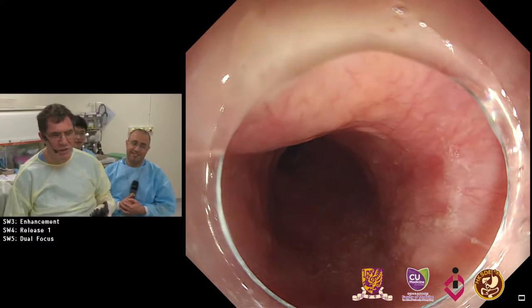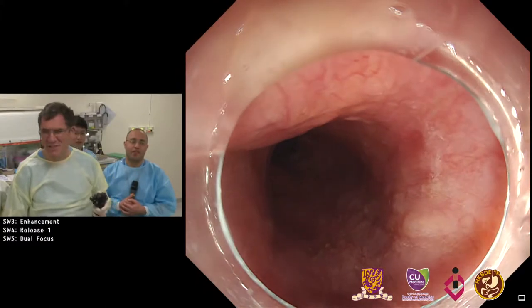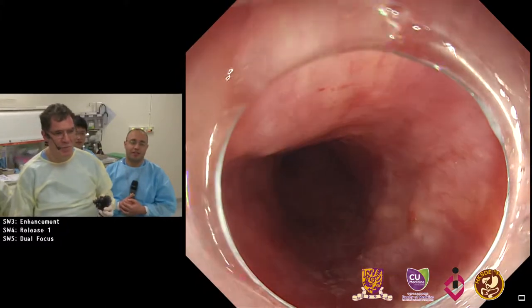This is really a huge diverticulum — I think this is the largest I've ever saw. We did quite a lot of these procedures.